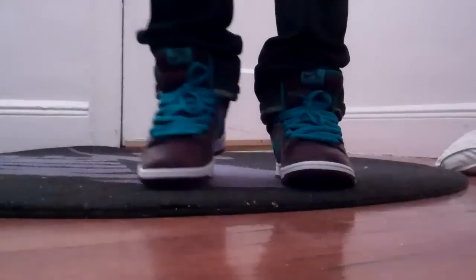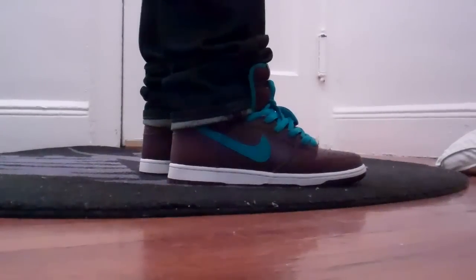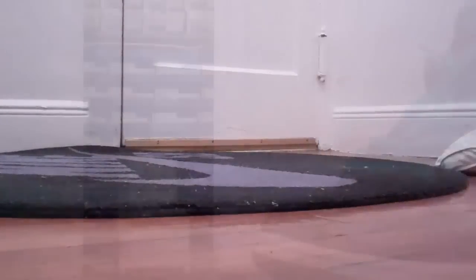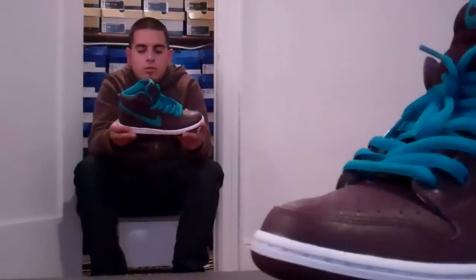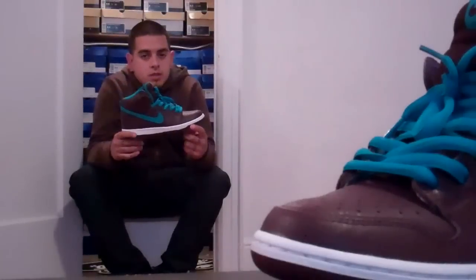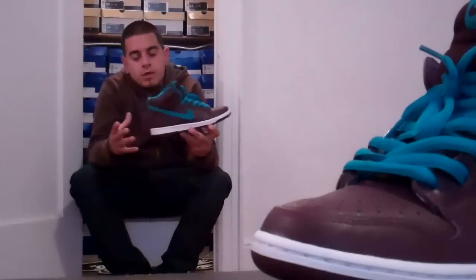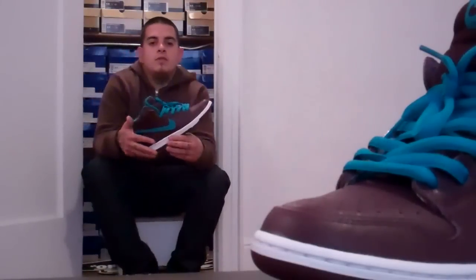These deep burgundy Dunk Highs are a very, very clean sneaker — just a real simple colorway, but sometimes less is more, like I usually say. And these are awesome, especially on feet. To each his own. If you want to cop, cop. I reviewed the GR Dunk High for this month: deep burgundy and aquamarine. They're not dubbed any name or anything like that, just a real simple sneaker but an awesome sneaker nonetheless. The quality alone speaks for itself and the colorway is clean and simple. Thumbs up, subscribe, comment. Check out successclothing.com — I'm always blogging. I'll see you next time for another vid. Peace.